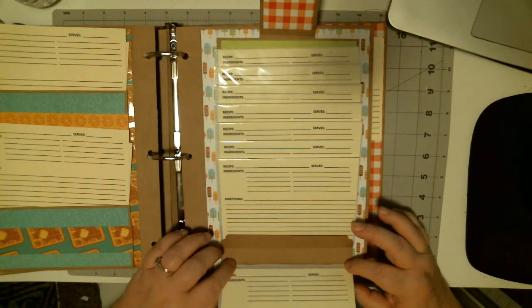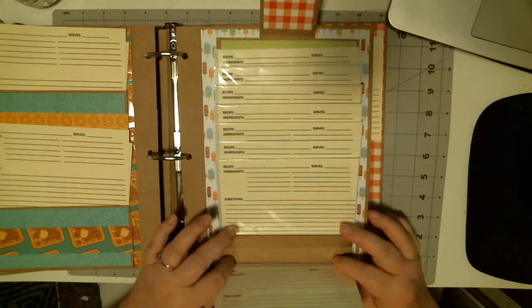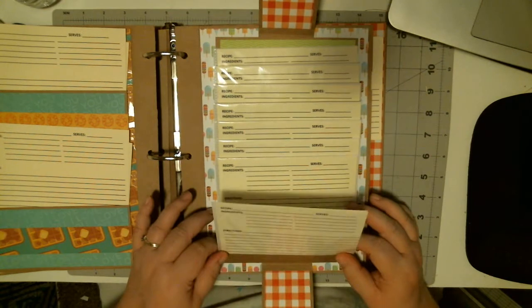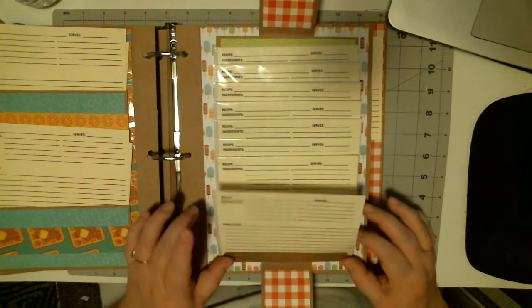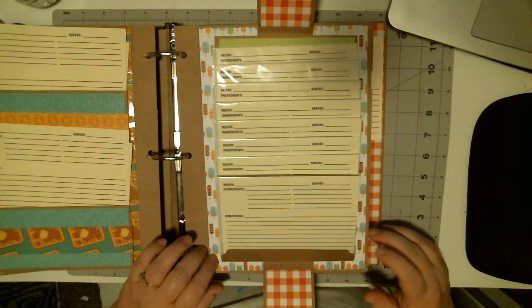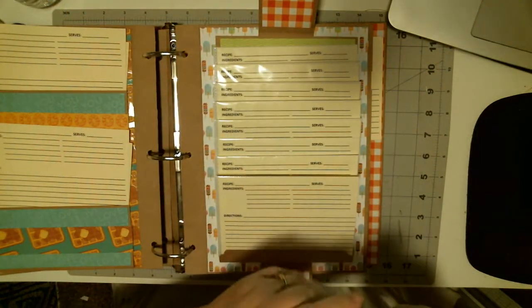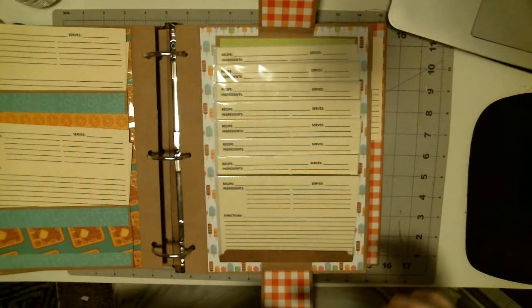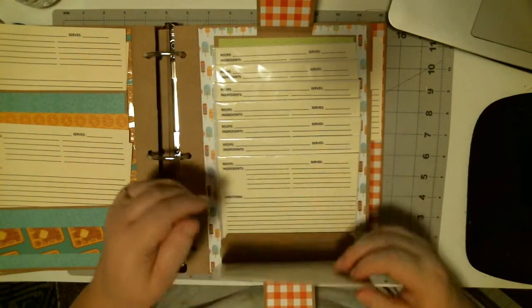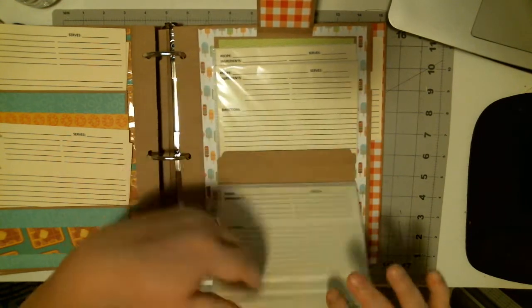So this is an inch and a half piece of card stock that I scored — it's three-quarters of an inch. I use one of my We R Memory Keepers punches — the scallop. Some people say it looks like a baby's bottle, but I thought it just fit, and I was able to put eight of these in here, so there are 16 recipe cards.